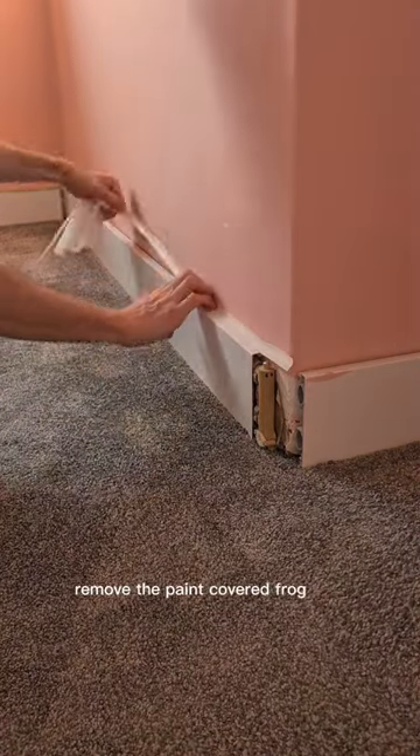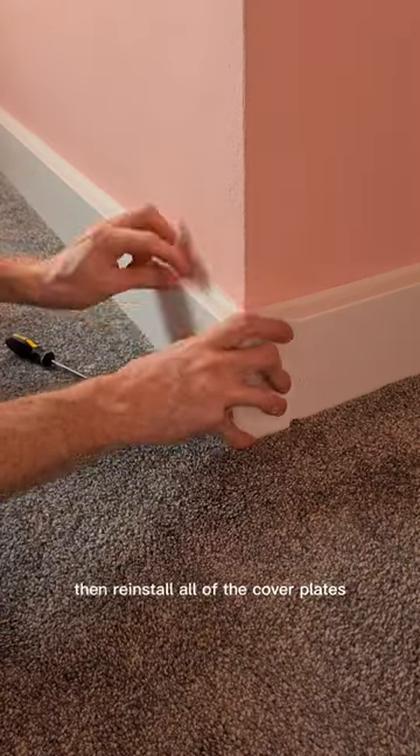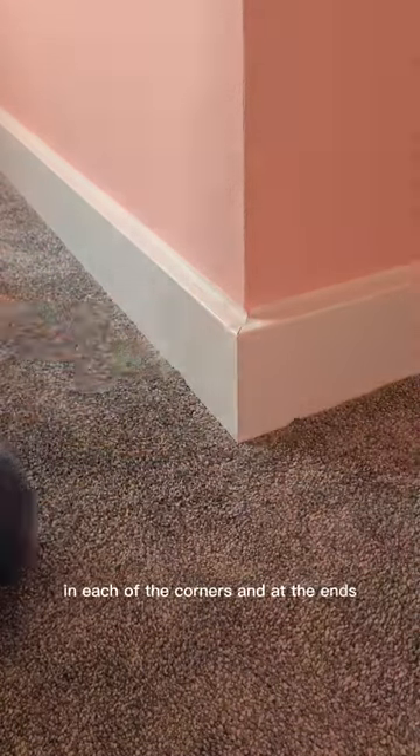Remove the paint-covered frog tape and reinstall the top corking strip. Then reinstall all of the cover plates in each of the corners and at the ends.